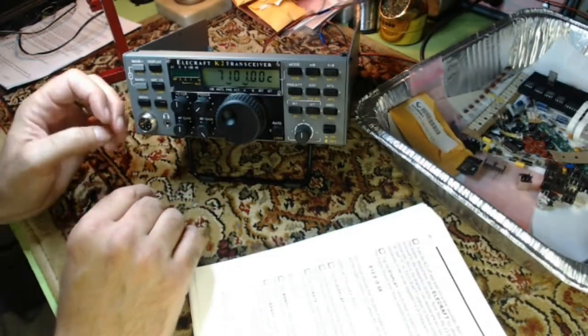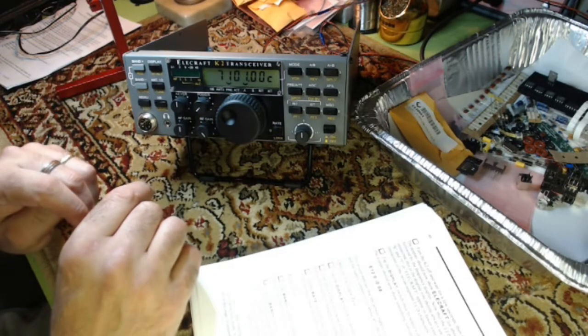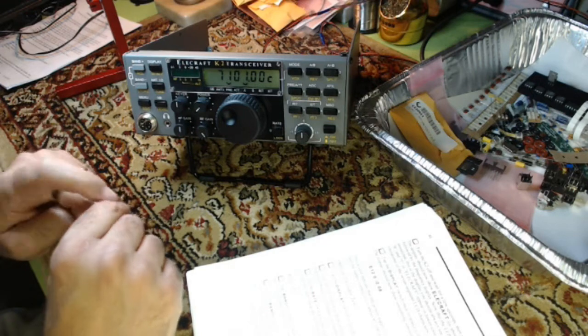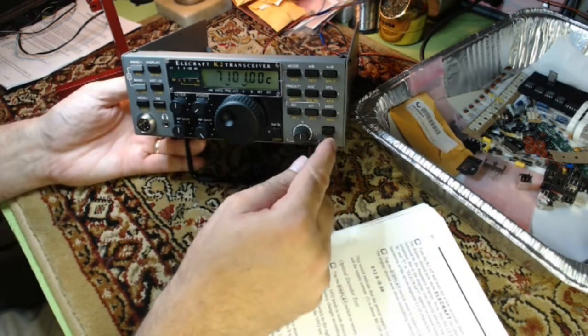I'm going to end this now and just say 73. I'm happy this thing is functional at this point and we'll be back. I don't know when — it's July 3rd, tomorrow's the 4th, so I won't be working on this tomorrow. But that's where we're at. Thanks for watching.